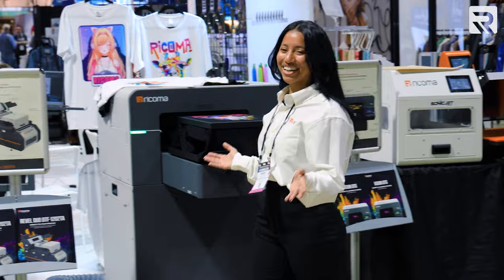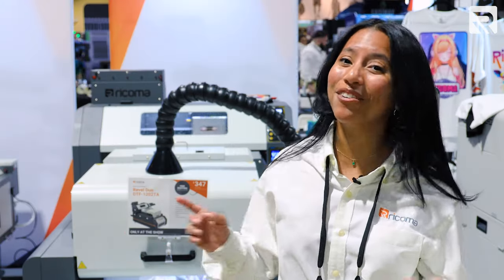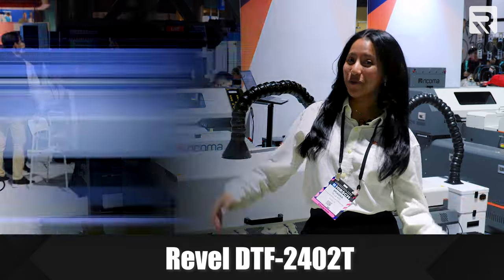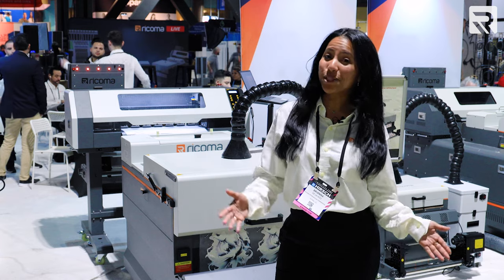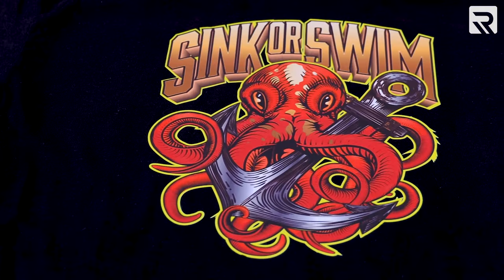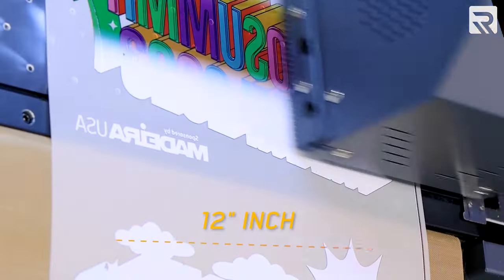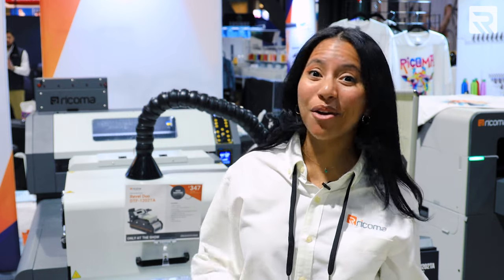Moving on to our printing station, where Rakoma is showcasing our state-of-the-art printing solutions. Whether you're into direct-to-garment or direct-to-film printing, Rakoma's printers offer detailed, vibrant, and long-lasting prints. First up, we have our Revel DTF-2402 printer, which spans 24 inches wide with a dual print head system that prints colors in perfect sequence and can produce 100 transfers in under an hour — high-resolution, super detailed, and vibrant. We also have our Revel Duo DTF-1202, a compact 12-inch-wide powerhouse that integrates a powder shaker and dryer into its design, offering signature DTF quality without any space constraints.